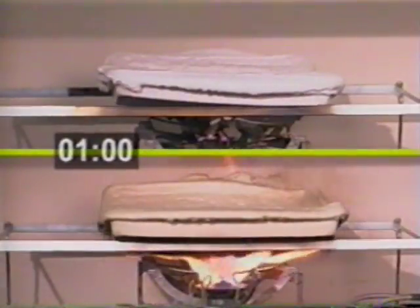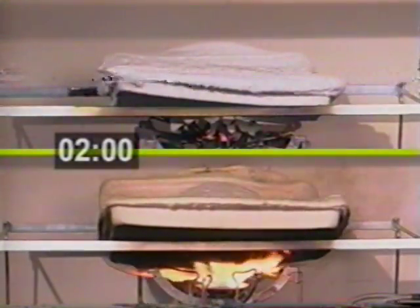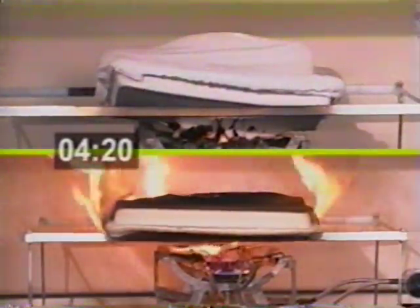We're going to let this burn for 15 minutes. At one minute in, we're still producing heavy orange flames and a lot of reflective energy, but the specimen on the top is completely non-reactive to the fire below. At two minutes, we're going to have a little bit of distortion on the panel treated with two coats of Contigo, but no smoke, no flame, no combustion.